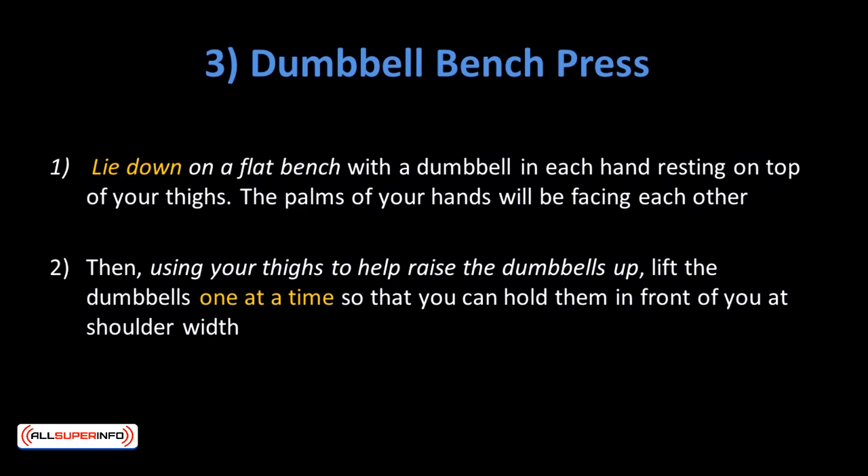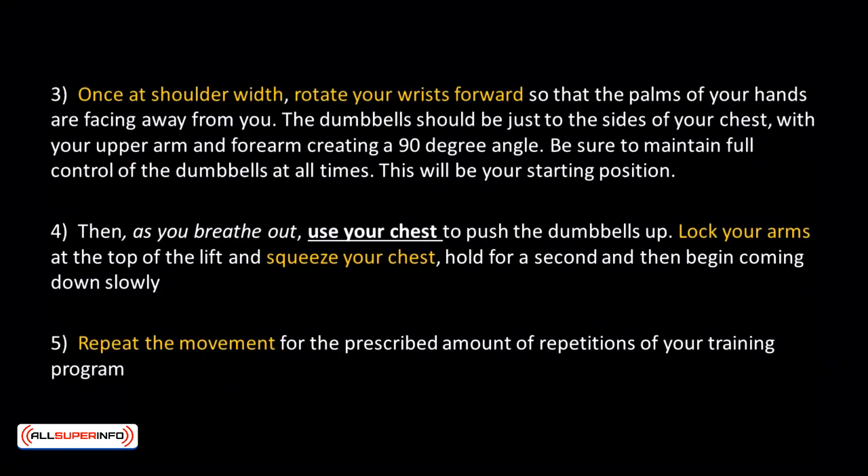Dumbbell Bench Press: Lie down on a flat bench with a dumbbell in each hand resting on top of your thighs, palms facing each other. Using your thighs to help raise the dumbbells, lift them one at a time to shoulder width. Once at shoulder width, rotate your wrists so the palms face away from you. The dumbbells should be just to the sides of your chest with your upper arm and forearm creating a 90-degree angle. As you breathe out, use your chest to push the dumbbells up. Lock your arms at the top, squeeze your chest, hold for a second, then begin coming down slowly. Tip: lowering the weight should take about twice as long as raising it. Repeat for the prescribed number of repetitions.